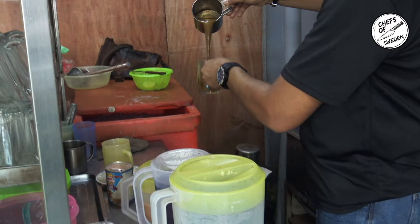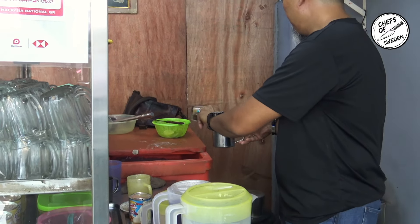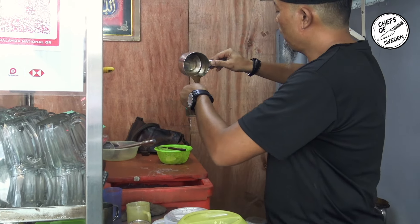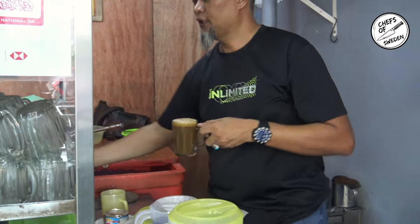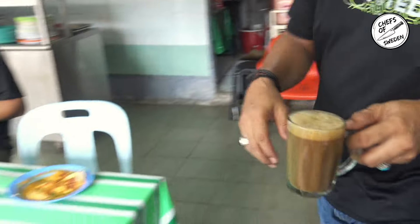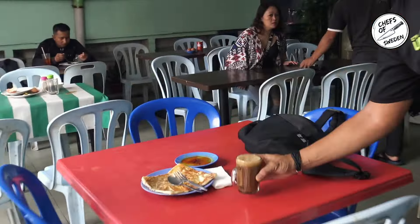Alright — coffee tarik, satu! Yes, from Malaysia. Really Malaysian style. Masya Allah. Yeah. Wonderful, thank you.